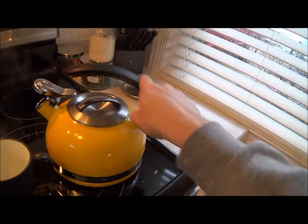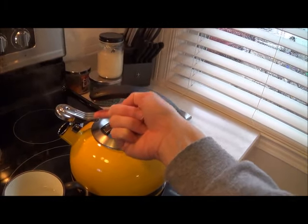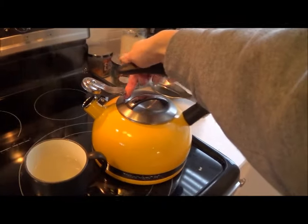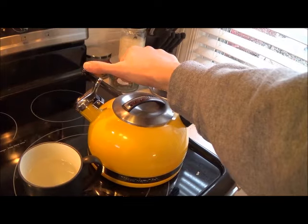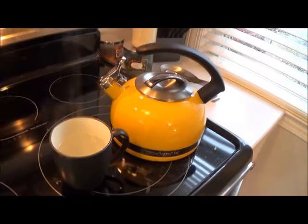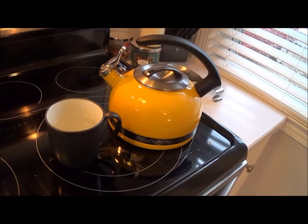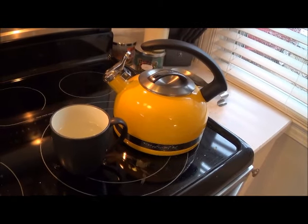In my opinion, this spout lid should have a black coating or something that would help the tip not heat up, because if you're not careful you can definitely burn your thumb. But like I said, it takes just a second to flip it and it doesn't hurt me. Overall, my only complaint is that the lid on the spout gets too hot — it needs some kind of coating on it.